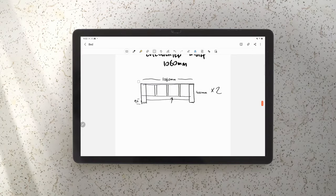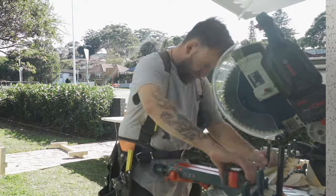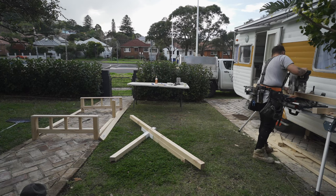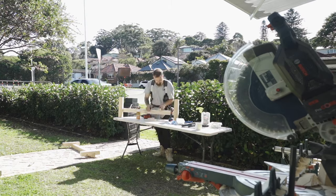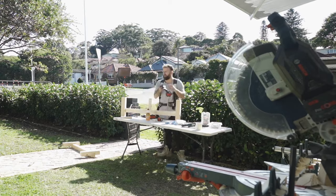I then took the base, literally just laid it on the ground, got my 70 by 70 millimeter timber and laid it on top, letting it overhang to get the angle. Once I got the angle right, I marked it and proceeded to chop it all with the miter saw, check it all out, glue it, and screw it. Everywhere the timber was joined and I was applying screws, I used 50 millimeter stainless steel Torx screws and also Gorilla Glue, just to be sure.